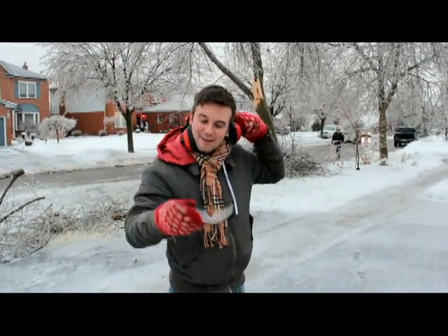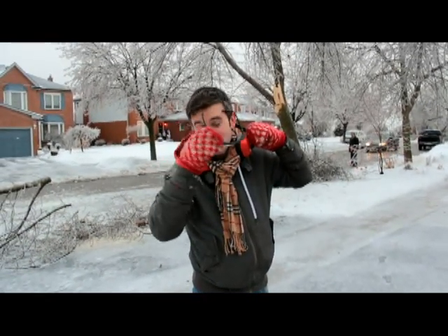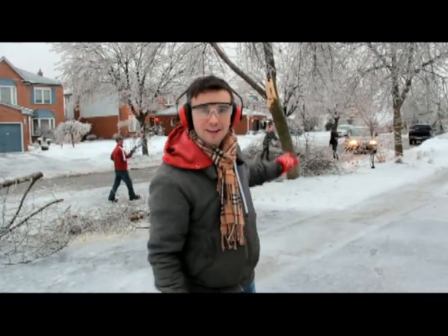Hey guys, so if you're going to help clean up the city of Oshawa, make sure you're safe doing it. If you're using a chainsaw or taking branches out, make sure you have safety glasses on. And if you're using a chainsaw, make sure you wear safety goggles and ear protection. And if you're smart like Bob, you'll have a hard hat.